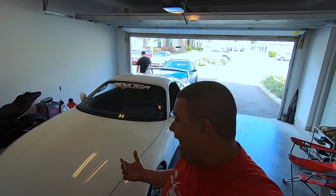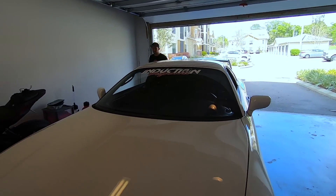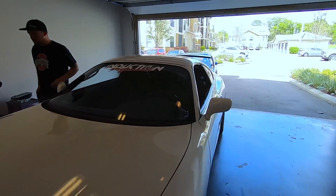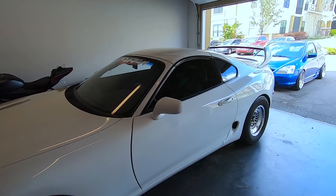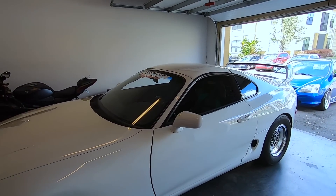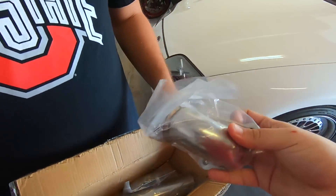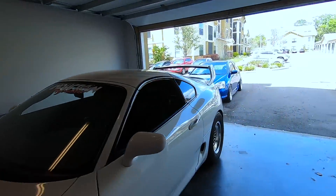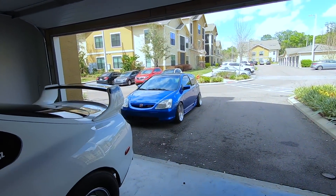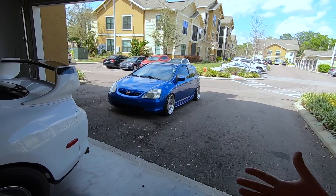So that brings us to why we did the dump tube. I showed you guys the dump tube — unfortunately it did not work. The wastegate is so pressed up against the turbo that even with these little bendies, there's no way we could make it work. You basically have to cut and weld and try to extend the dump tube. Getting back to the Miata almost catching on fire and being saved by the turbo blanket.